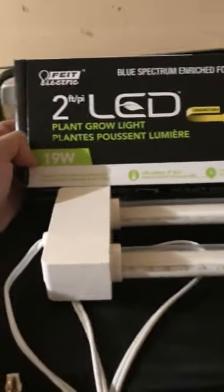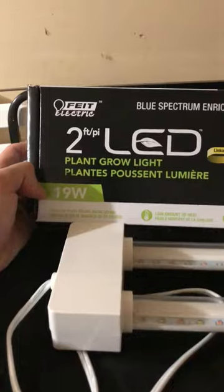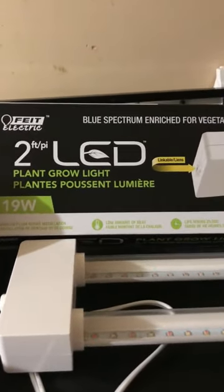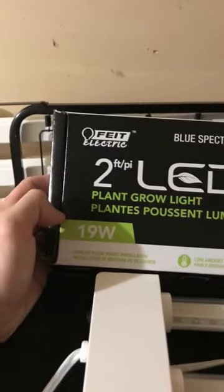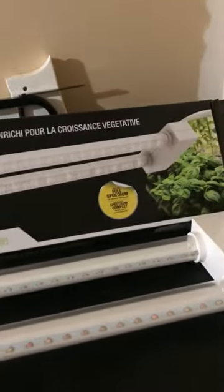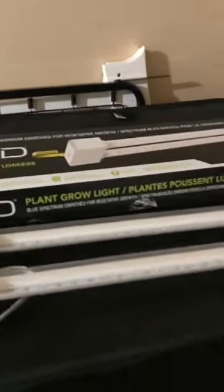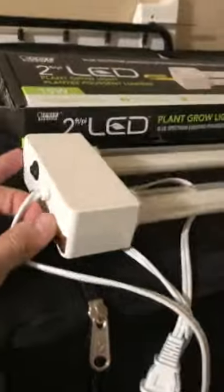Hey everyone, thank you for checking out our YouTube channel. This is the second grow light that we're going to be testing. This is a Feit Electric two-foot 19-watt grow light, basically for small greens and home growing. It's linkable — it's a pretty cool looking fixture. It's got the on/off switch on one side, the LEDs throughout the middle in the red and blue spectrum, and the linkable connector on the other end.